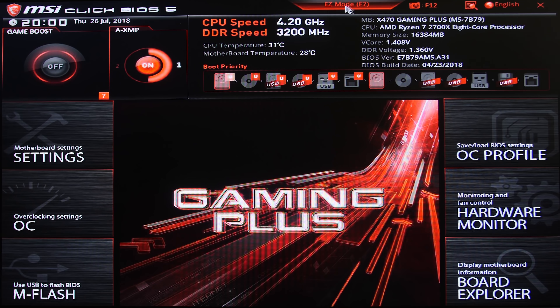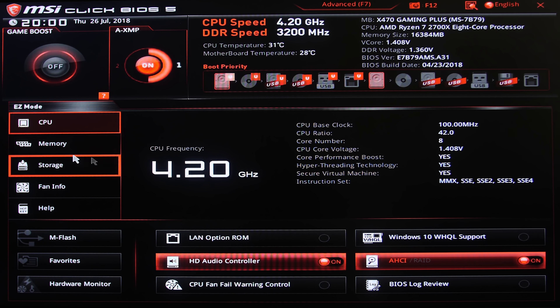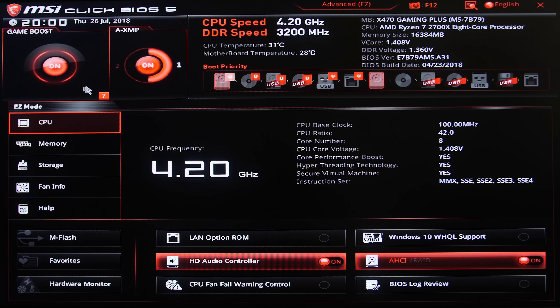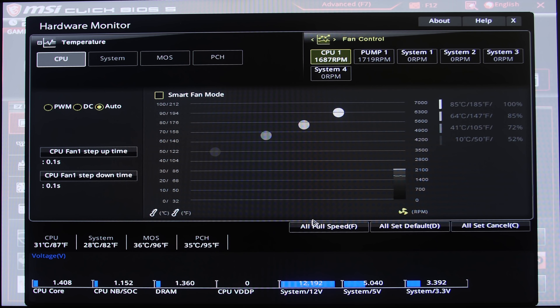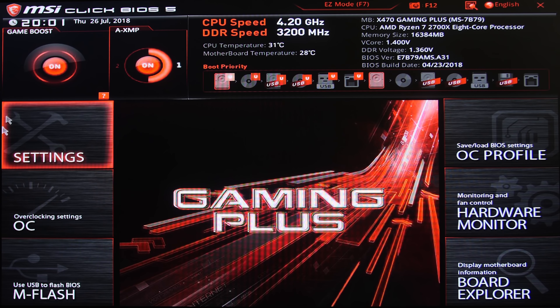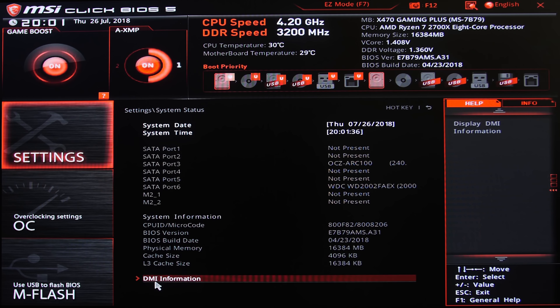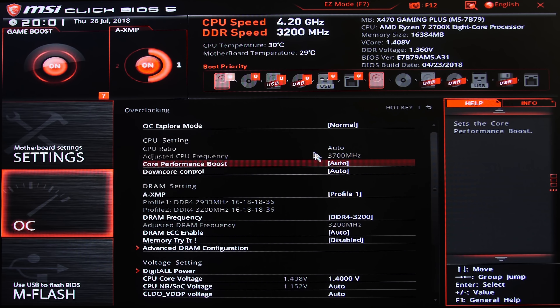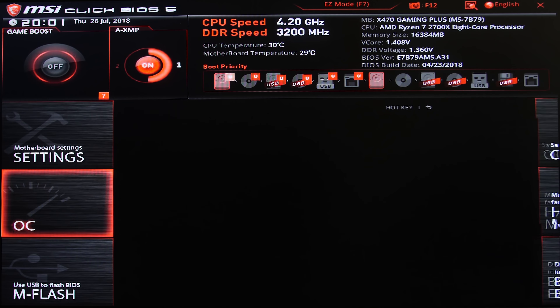Now taking a look at the BIOS, the X470 Gaming Plus supports MSI's Click BIOS 5, where you get your easy mode and your advanced mode. With the easy mode you get all of your additional checks like your system information, your CPU clock speeds, your memory speeds, your voltages, and your boot priority. With the advanced mode you get a lot more — you can overclock your CPU, you can overclock your memory, you can check all of your specs, change your voltages, your boot priorities and so on. You also have the option of checking your fan speed where you can calibrate that to keep your CPU and all of your temperatures in check.